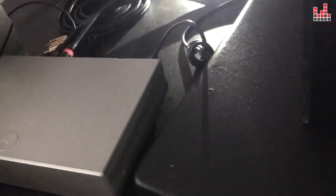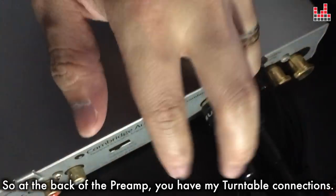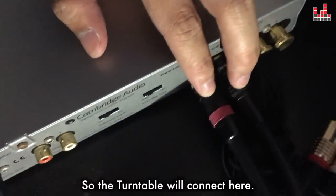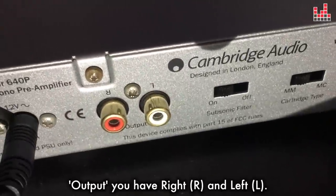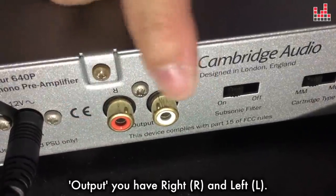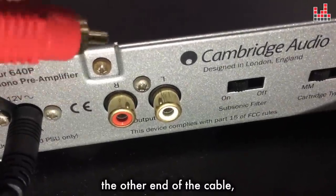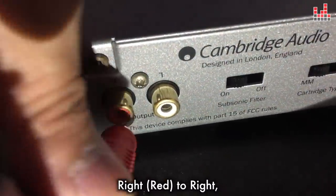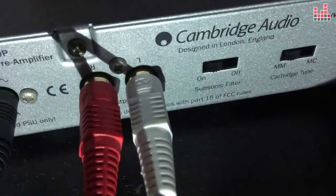Let me put some light over here so that you can see. At the back of the preamp, you have the turntable connections — the turntable will connect here. And over here, under the label 'output', you have right and left. Connect the other end of the cable: right to right, and left to left. Like this.